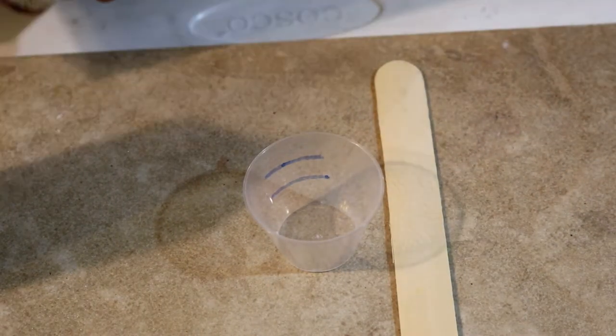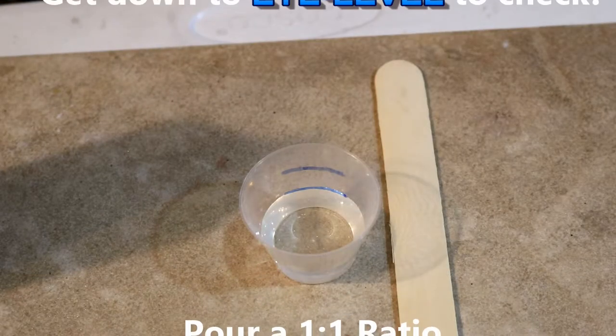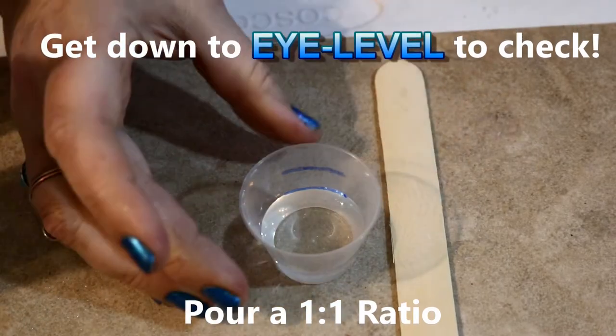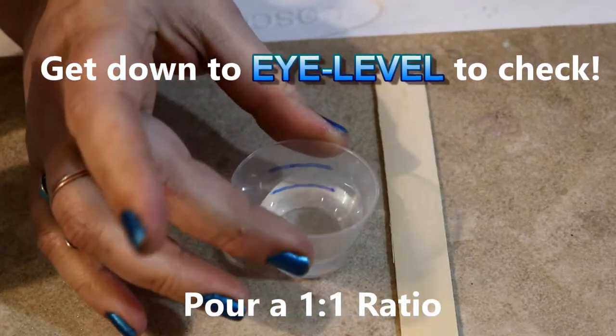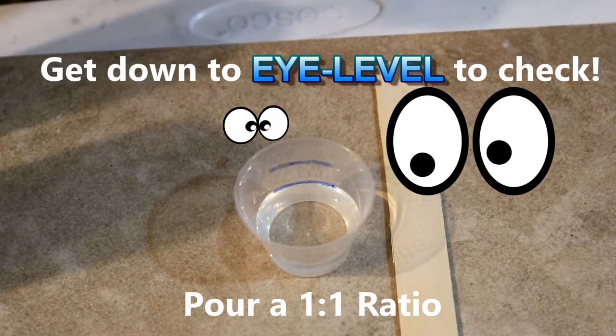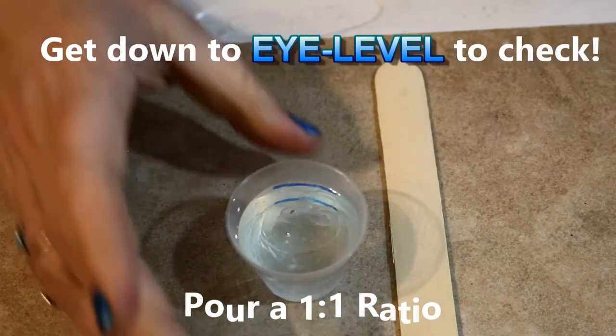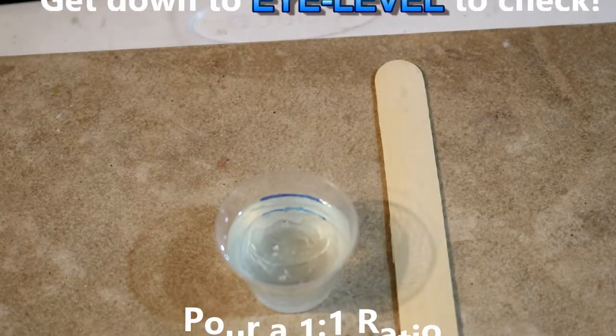It doesn't matter which one you start with, just go ahead and pour. What I like to do to check the level is I just tip it forward a little bit, then tip it back, and usually I can see really well where I'm at. Go ahead and pour the other — and that looks to be about exact.